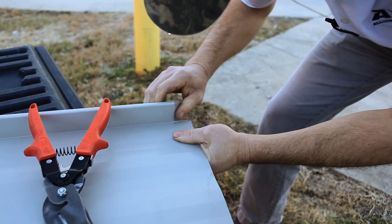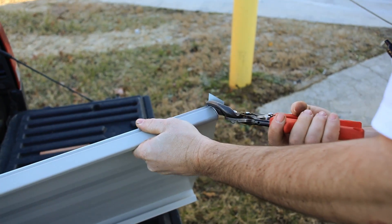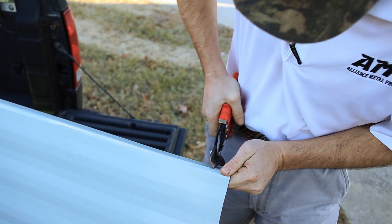The first thing Daniel does is cut the notches, snipping or folding the excess. You want to keep the notches and edges as clean as possible, so be sure to use a good pair of metal snips. If you need a pair, we've got you covered — just stop by the shop.